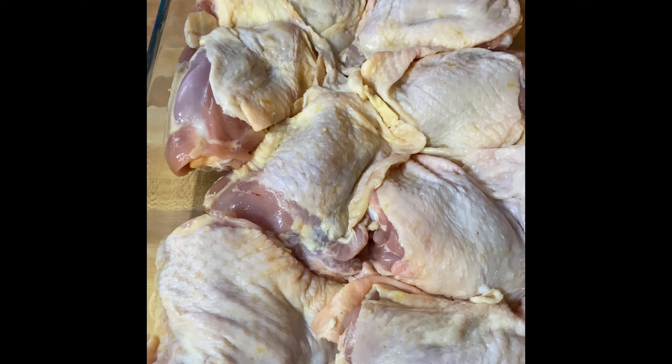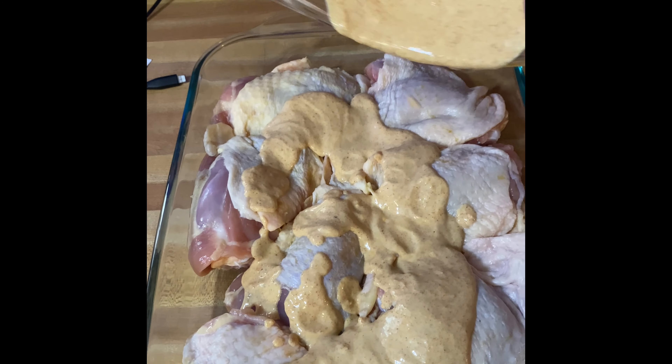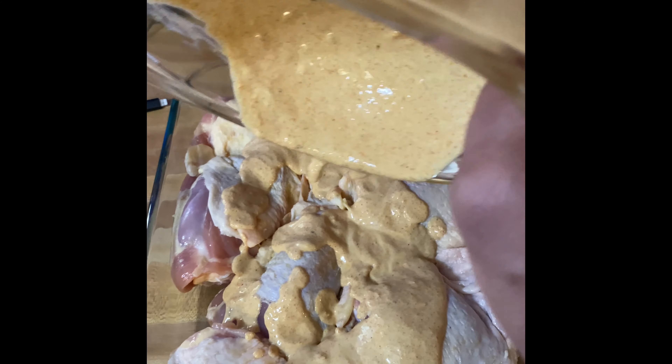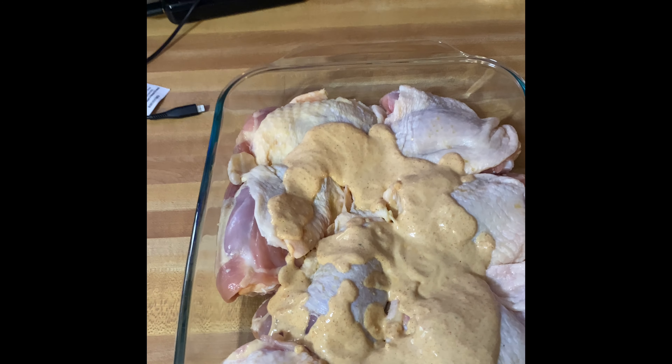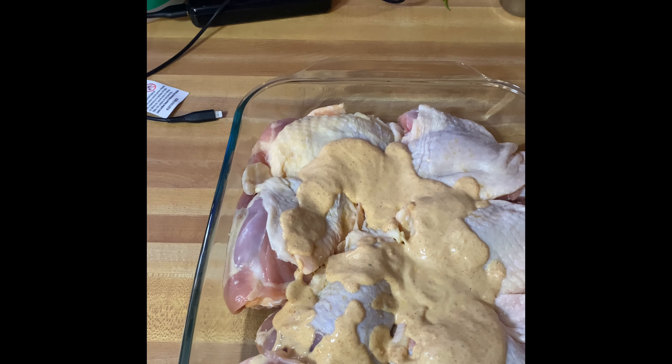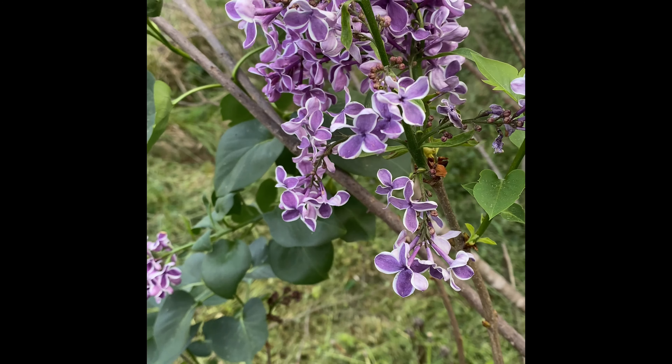So today we're using chicken thighs. Got these thighs for $8.10. This is chicken country — if you know anything about Northwest Arkansas, we're right in the heart of chicken country. We're gonna get that rubbed in, marinated, and then we'll start on our salad.